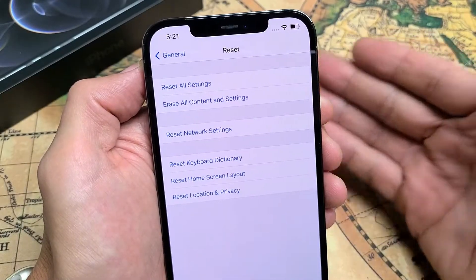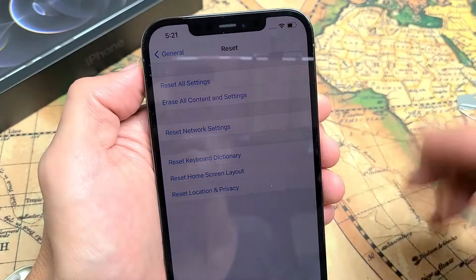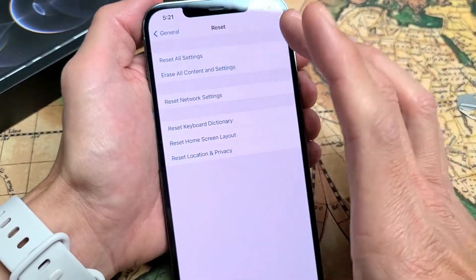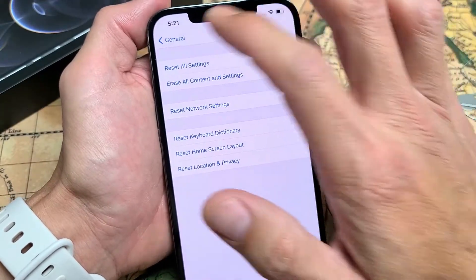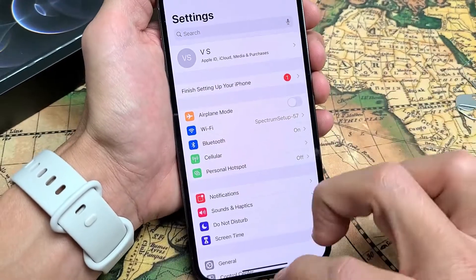If you have any one of the iPhone 12s — iPhone 12, 12 Pro, 12 Pro Max, or even the 12 Mini — I'm going to try to perform a factory reset. We're not using iTunes or anything. We're going to go directly using the phone itself through the settings. And we're going to go ahead and remove our Apple ID as well. Very simple.